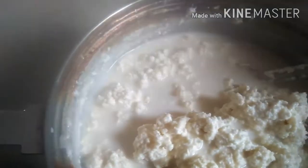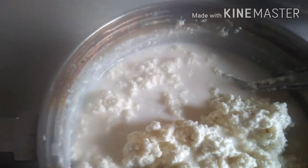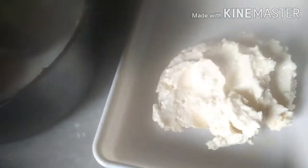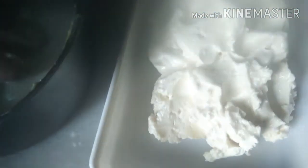अब इस spoon को अलग हटा देंगे, और इसे हाथ से — सारे butter को हाथ से एक जगह समेट लेंगे. इस तरह से butter को हाथ से निकाल लेंगे और दूसरे बर्तन में shift कर लेंगे. कितनी आसानी से ये सारा butter एक जगह इकट्ठा हो गया है. और इस तरह से एक डब्बे में shift करते जाएंगे और butter को थोड़ा दबा कर इसका छाँच निकाल लेंगे.